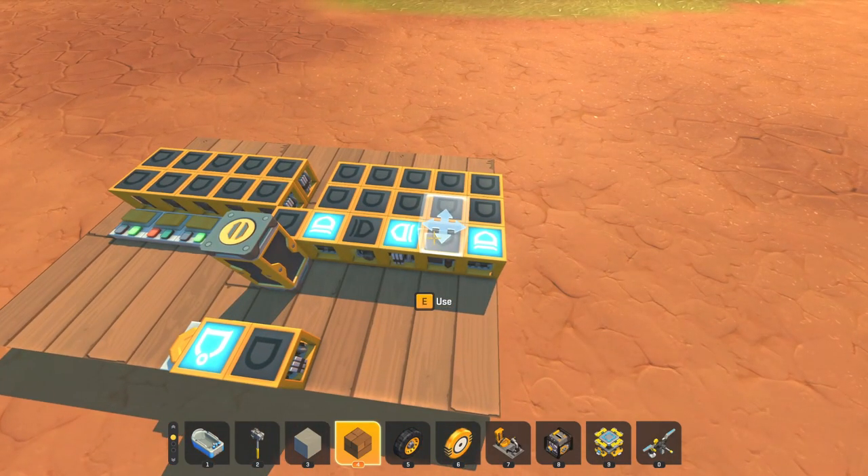This design was originally built by a person on the Scrap Mechanic subreddit, but I can't find the post so if I figure that out that will be on screen here.